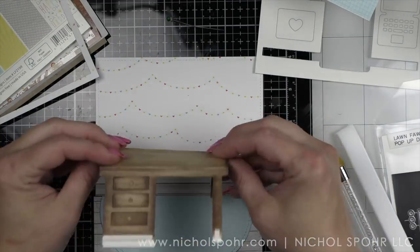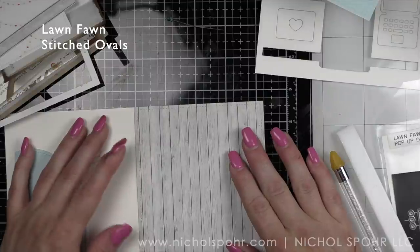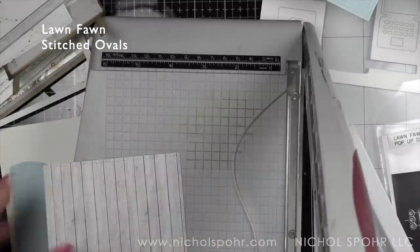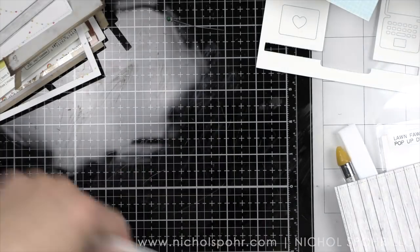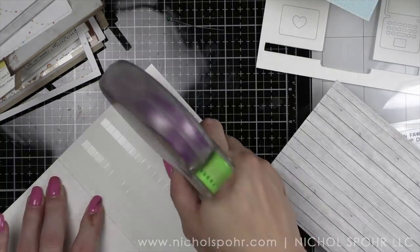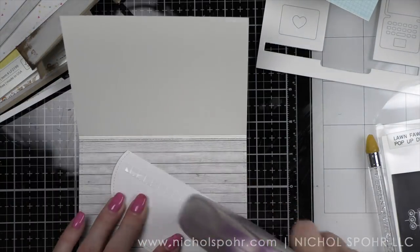I did cut another little strip with my paper trimmer for the baseboard. Using a stitched oval die and a piece of blue plaid Lawn Fawn pattern paper, I die cut a rug, cutting it off the edge so there's a nice straight edge. The thing about using that large stitched rectangle die is that where they meet the seam of the card, it might hinder the movement. So I trimmed that long side almost to the stitching line so that when I adhere it, it comes right down to the crease but doesn't actually cover it — same for the floor.